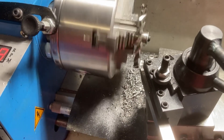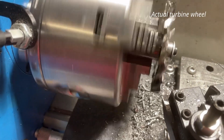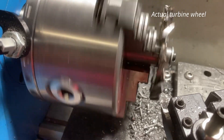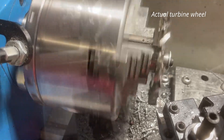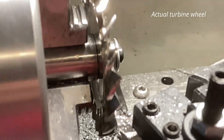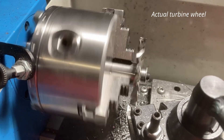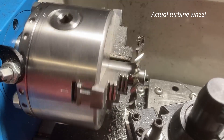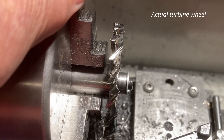After grinding the facets on all of the blades, I put the disc on the mandrel in the lathe and just skimmed the blades down to roughly the final size. If you look at the ends of the blades here, you can get a good idea of the profile that was achieved by grinding.